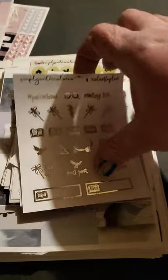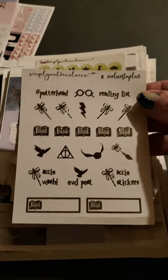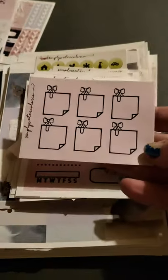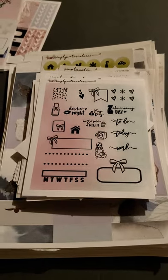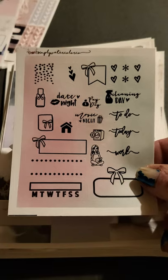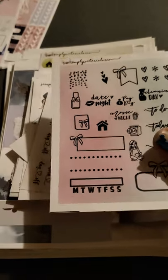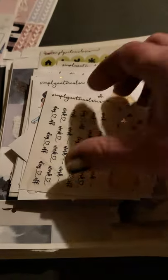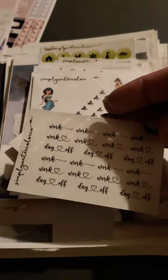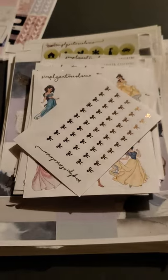I got some Harry Potter icons. Some little bow boxes here that are pink — these ones don't have any glitter or anything like that on them. Some little icons for date night, movie night, to-do's. And these ones are like little work and day off icons. They look like they're see-through. So we have those.